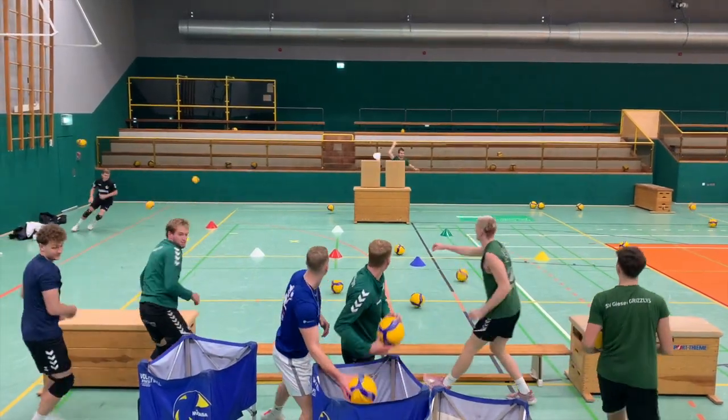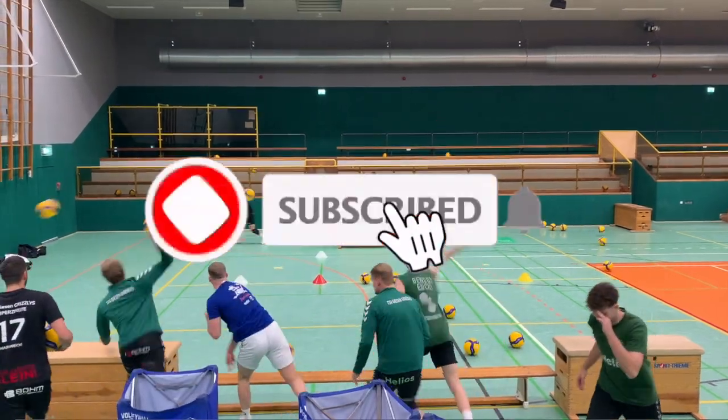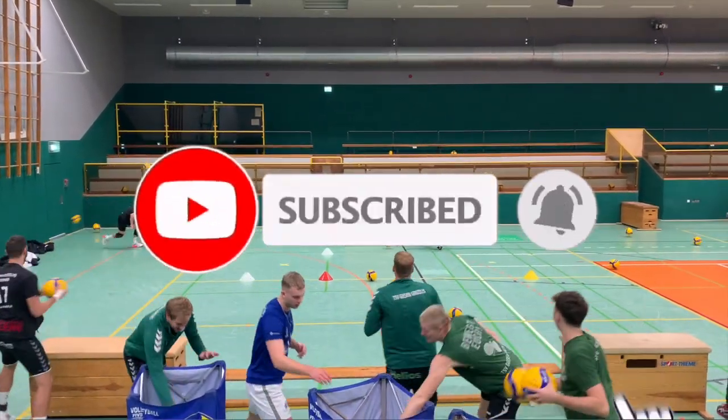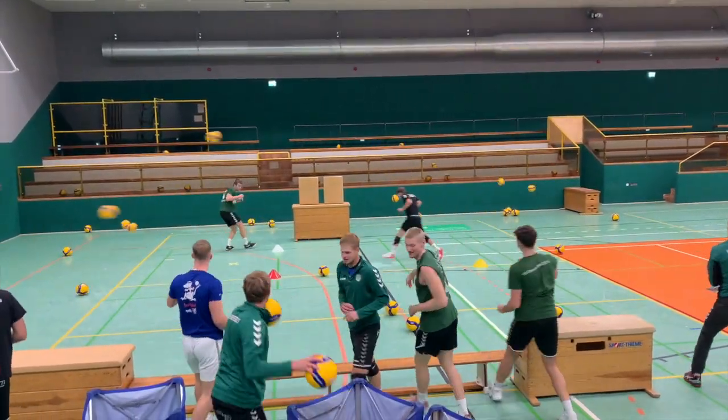I hope this warm-up game is a new idea and a good impulse for your training. If you like it, please leave a comment, give me a thumbs up, subscribe to my channel, ring the bell, and then we will see each other in the next video.